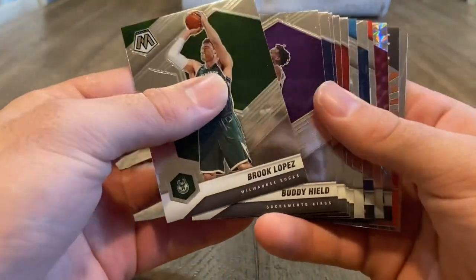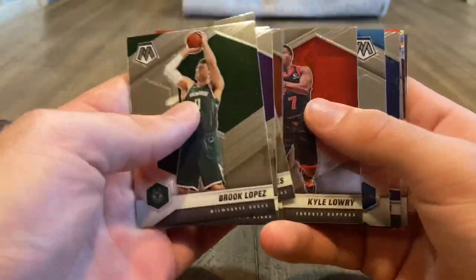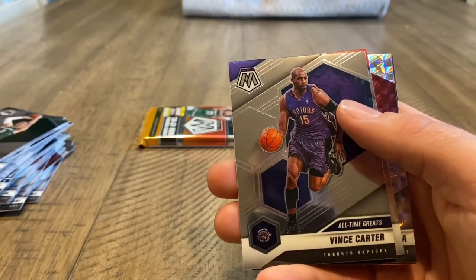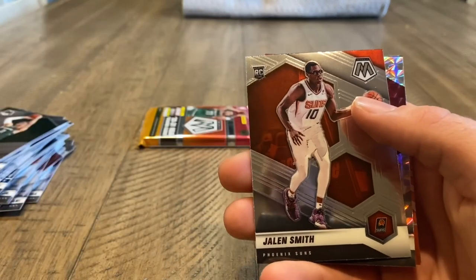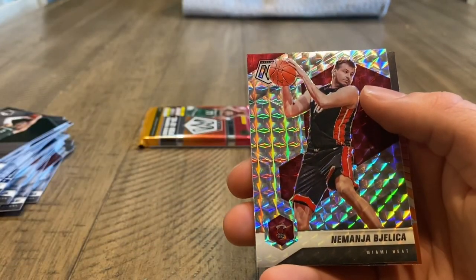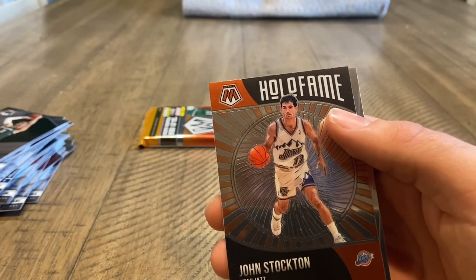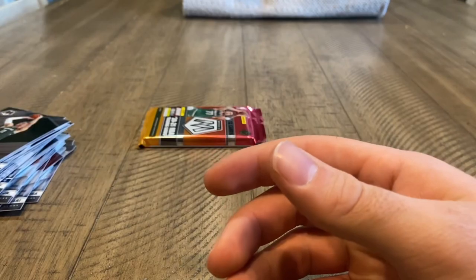Brook Lopez. Doesn't look like anything crazy. There's an RJ Hampton rookie. Vince Carter — all-time greats. Jalen Smith. Nemanji Bellica — assuming the J is silent, I'm not sure. And an Elevate of Bam Adebayo.